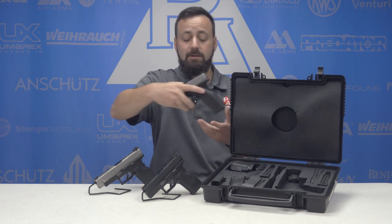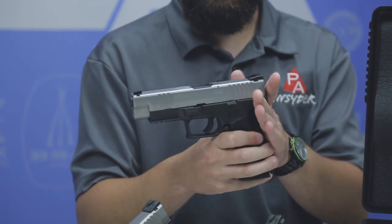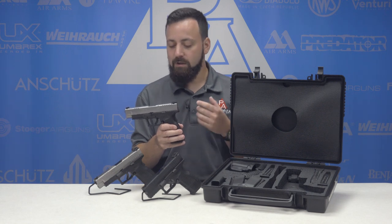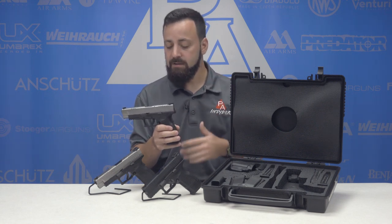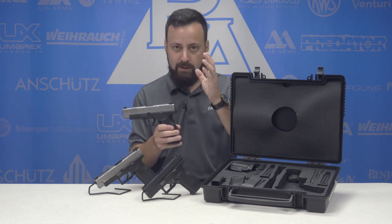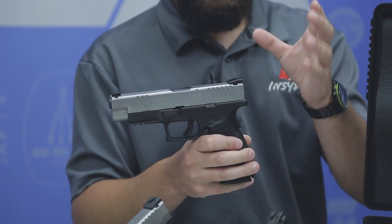We have a nine millimeter here — this is actually mine, the first firearm I ever purchased. Right when I turned 21, this is what I decided to buy. The XDM came out in 2007 and really appealed to a lot of shooters because it had nice ergonomics and a lot of nice features packed in. The M is the important part here because Springfield already had the XD line, but the M meant more.